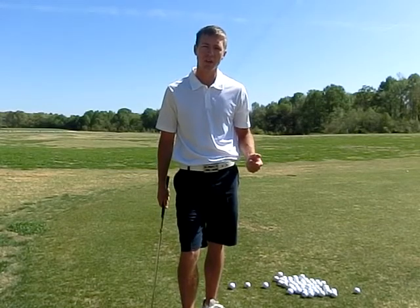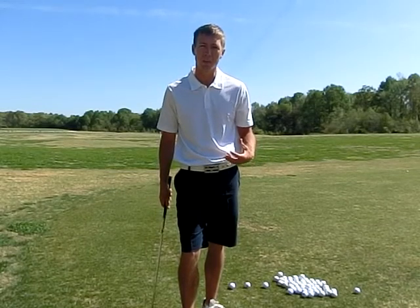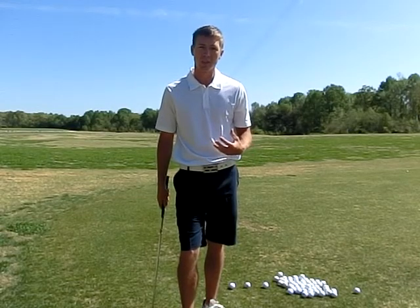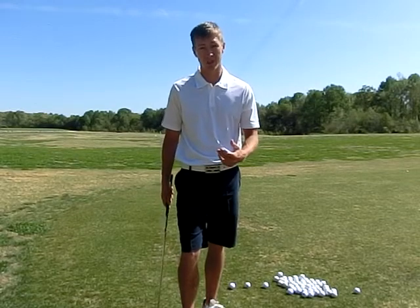They can find a good shot here or there, but ultimately when it comes time to play, they're very sporadic. One of the first things I always recommend to them is that you need to check your swing speed, tempo, and control.